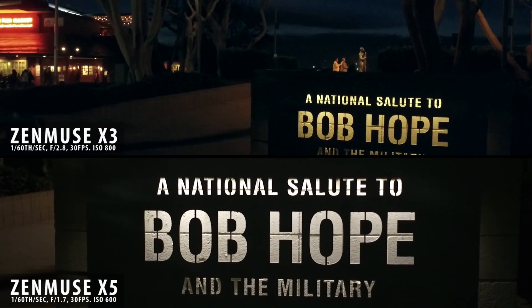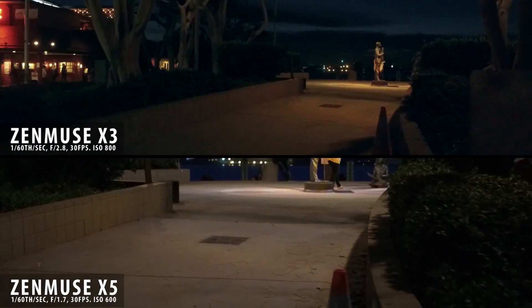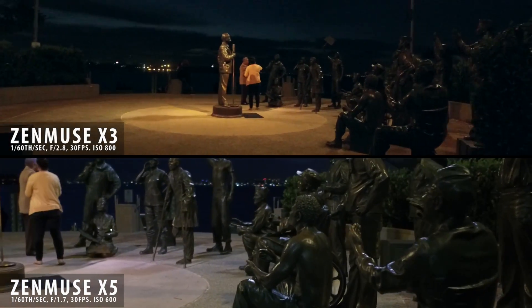So at this point in the shot, it's essentially dark out. There's a little bit of light left in the clouds — most of that is actually city light — but you can really start to see the difference between the X3 and the X5, and the noise that's created with the smaller sensor on the X3.